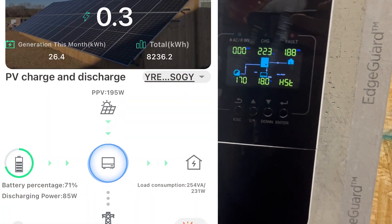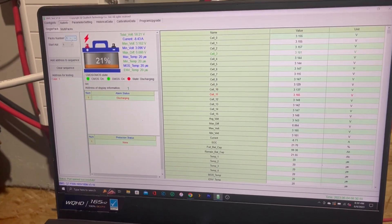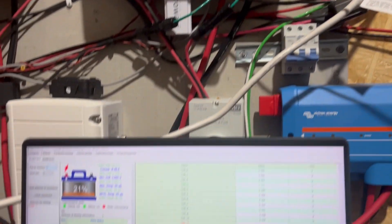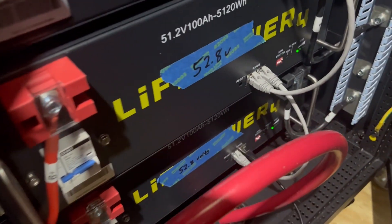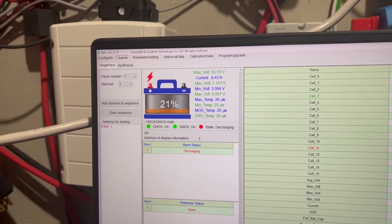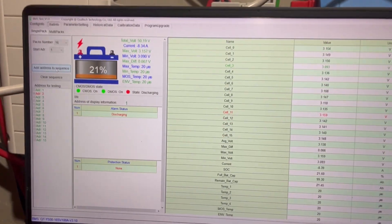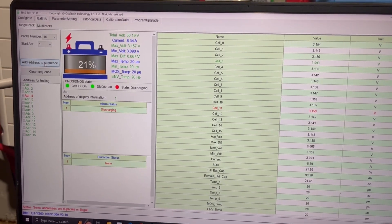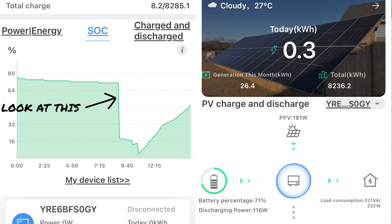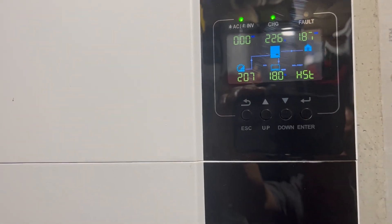Right before I hooked the computer up, this thing was showing 71% on the inverter. After I hooked the BMS cable to the computer — without changing anything on the inverter — the thing is now showing 20%, and the battery it's hooked up to is actually at 21%. I don't know what's going on, but it wasn't right this morning. I took a picture of the app showing 71% and now it's showing 18%, which is close to correct.